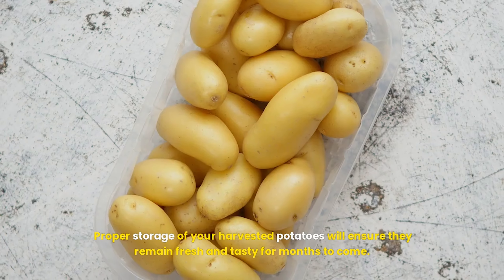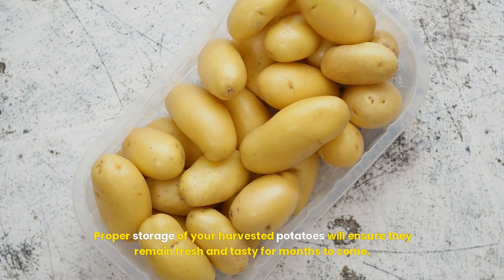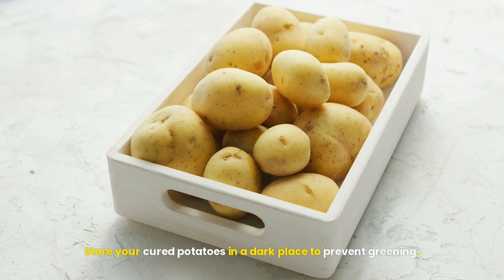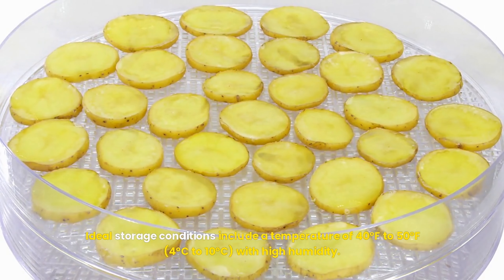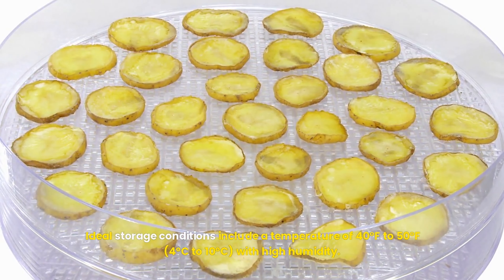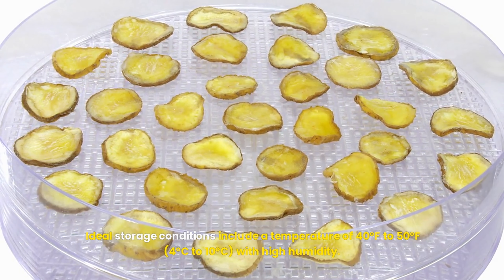Storing your harvest: proper storage of your harvested potatoes will ensure they remain fresh and tasty for months to come. Store your cured potatoes in a dark place to prevent greening. Ideal storage conditions include a temperature of 40 to 50 degrees Fahrenheit (4 to 10 degrees Celsius) with high humidity. Using burlap sacks, cardboard boxes, or wooden crates allows for airflow while keeping them dark. Regularly check your stored potatoes for signs of sprouting or decay and remove any affected tubers immediately to prevent them from affecting the rest.